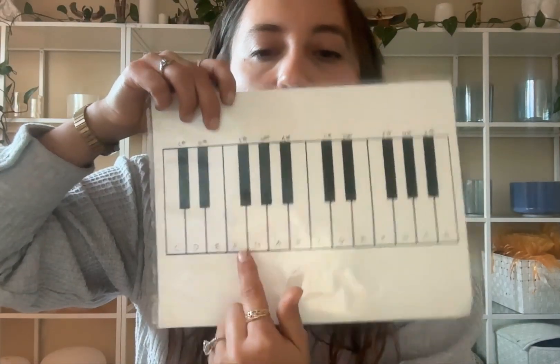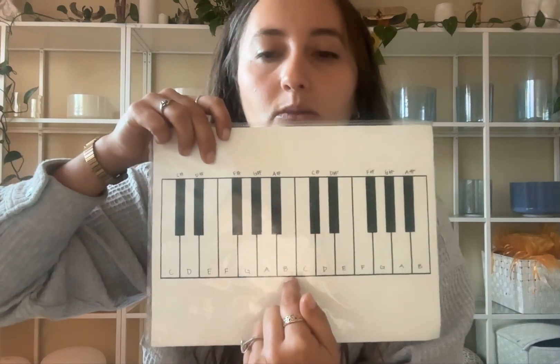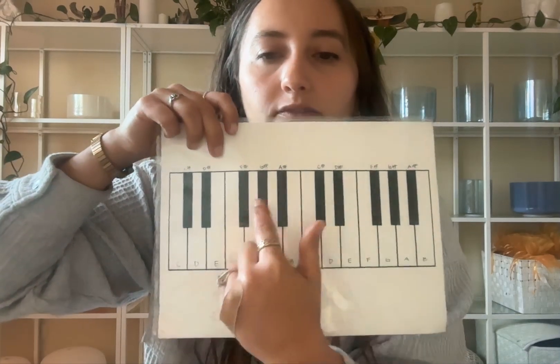What you can see is E and F are a half step, so they're not evenly spaced like the rest. When you go from F to F sharp, or G to G sharp, it's going to be that same kind of quick, tense sound — activating, as we call it. So that's a great option.